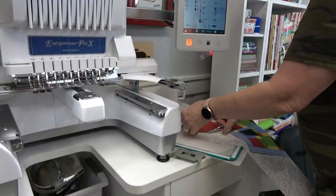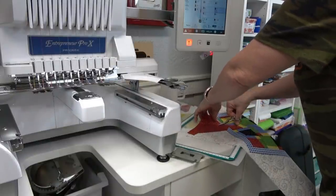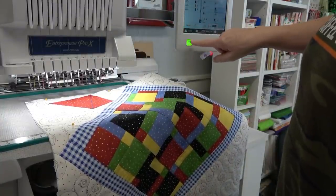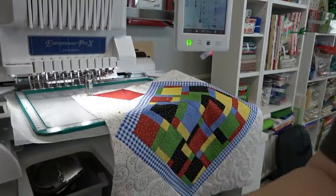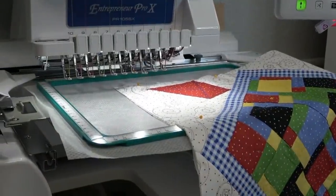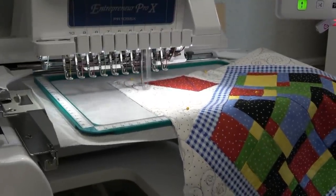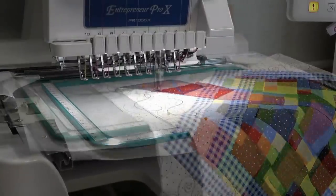You always want to cut your fabric off with a firm surface underneath, or you might pop it out of your hoop. I'm just going to let it go — it's going to take nine more minutes.